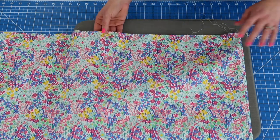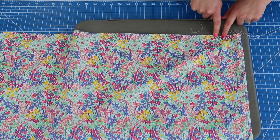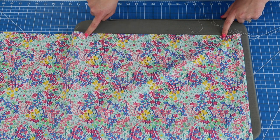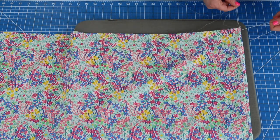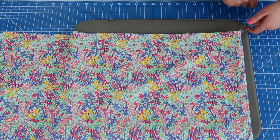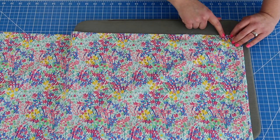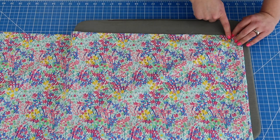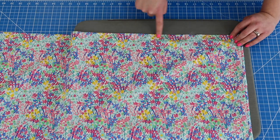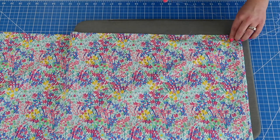A basting stitch is just a long stitch length. I sewed about a quarter of an inch away from the raw edge with a basting stitch all the way around and kept long tails, which helps when you're getting ready to gather. Then I sewed another basting stitch along the top, not even quite a quarter of an inch from my first line. So I have two rows of basting stitches here. Let's go ahead and get gathering.